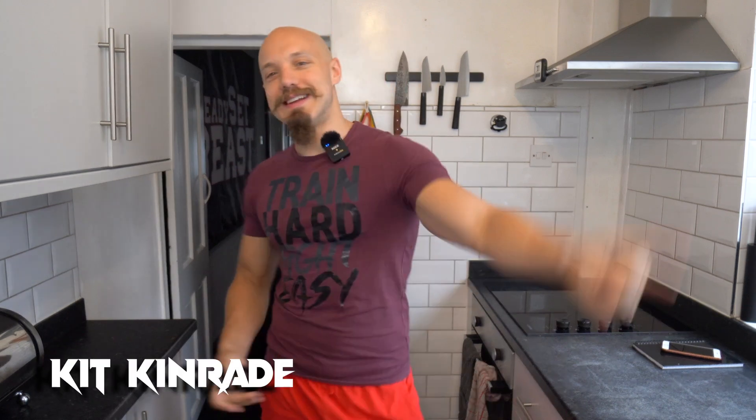What's good? It's your boy Kit Kinraid and today I want to share with you a recipe for a buff bolognese - as in a high protein, low calorie bolognese. We've got to make some substitutions and do a couple of clever tricks, but we will still end up with something that is delicious, something you could basically eat every day - high protein, low calorie, high satiety value, very delicious. Let's make it.